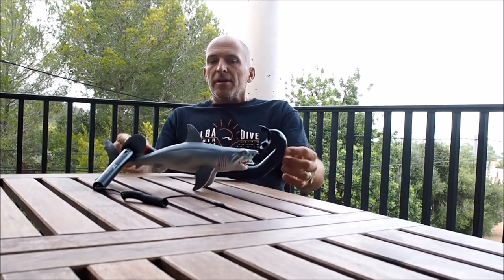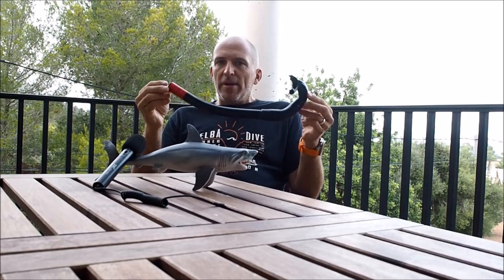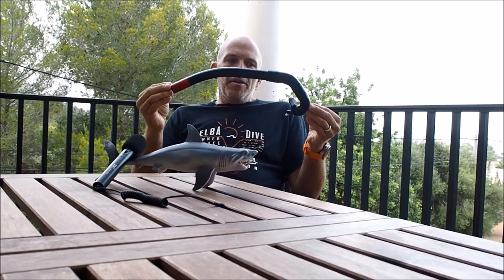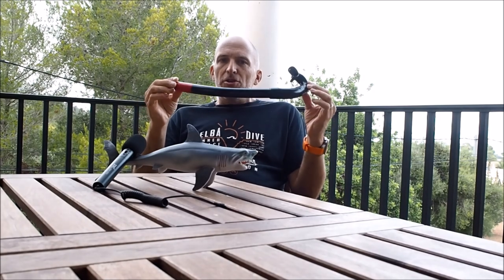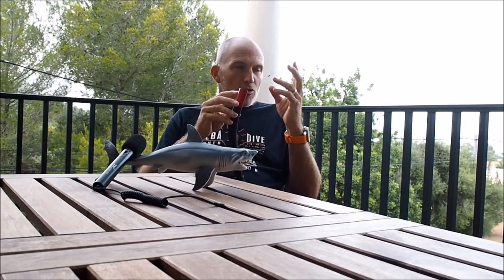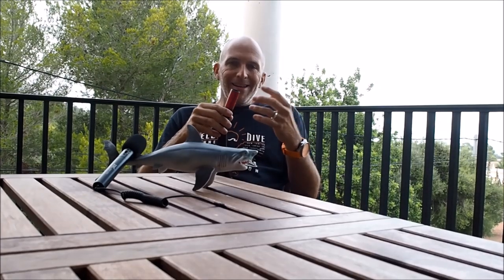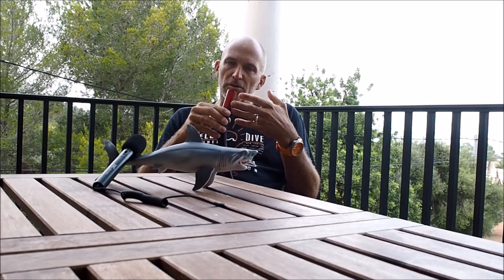So let's talk about the snorkel. What I have here is what I still recommend till today — it's the most simple piece of gear ever, without all the nonsense. There's no little valve ping-pong ball or anything on top that can get stuck or block. You simply don't need that. If water goes into the snorkel, you blow it out. Problem solved.